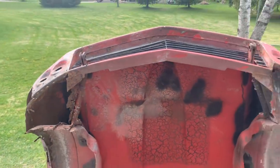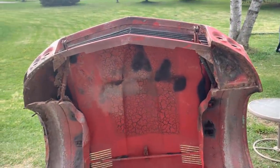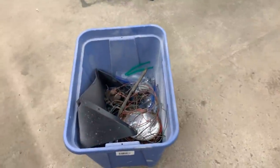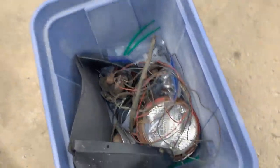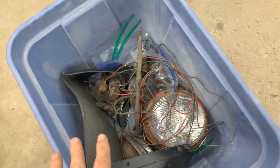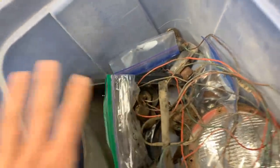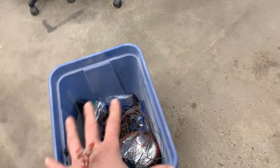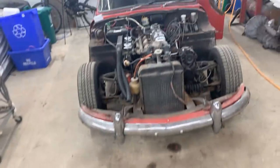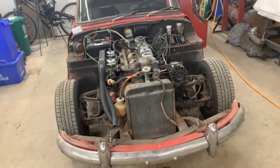It started to rain again so I'm gonna bring it back in and continue another time. All right, our first bin of parts is started - we have everything disassembled from the bonnet including all the hardware, clips, and badges. I'm gonna try and keep all parts grouped - this is all the bonnet parts. And there she is without the bonnet. That's weird.